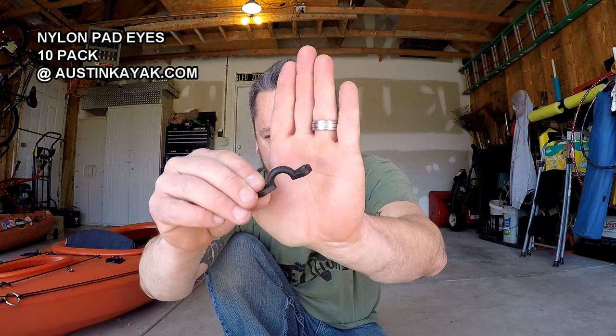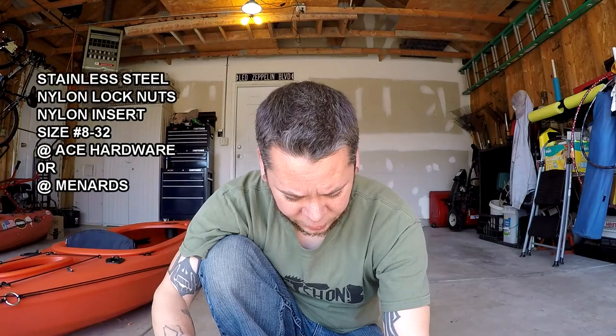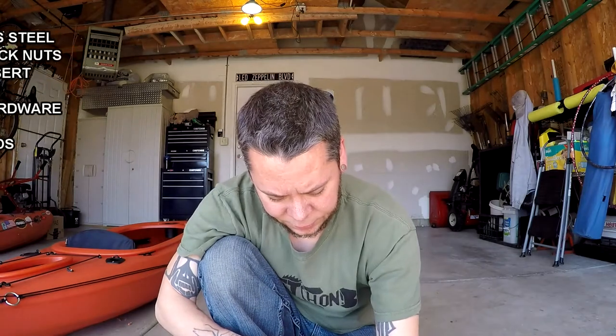You're also going to need pad eyes like this, with the recessed screw fit right there. You're going to need nylon lock nuts, washers, machine screws — stainless steel — both of those things.